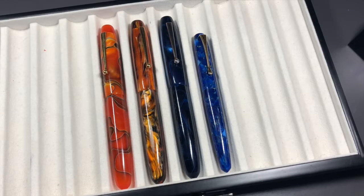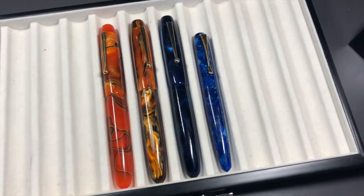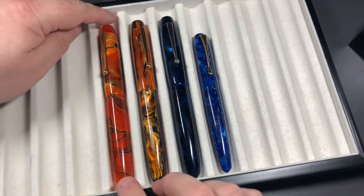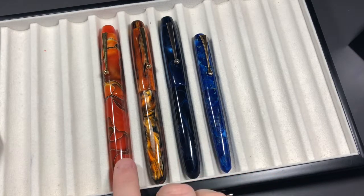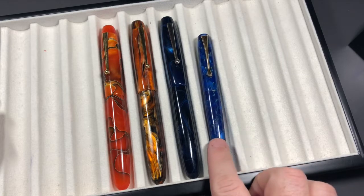Hello and welcome to another pen video from Penultimate Dave. Today I decided I'd show you some pens in my collection that have come from Brian Gray at the Edison Pen Company. The first three here are Edison Collier pens, and then there's the Pearlette which is actually a lot smaller.